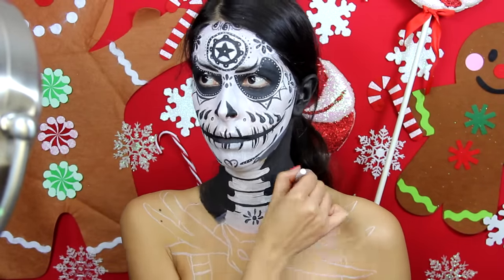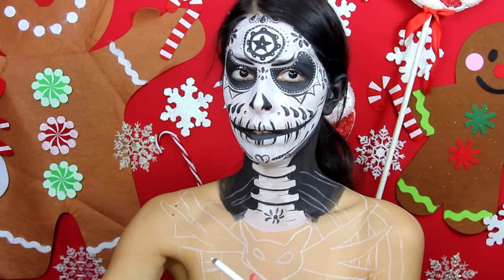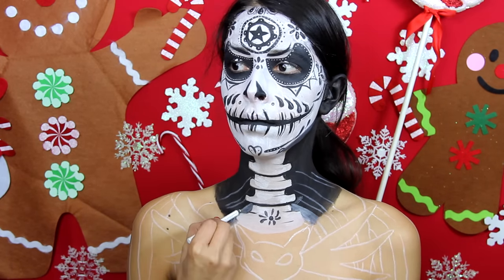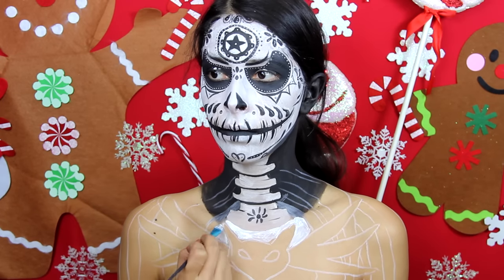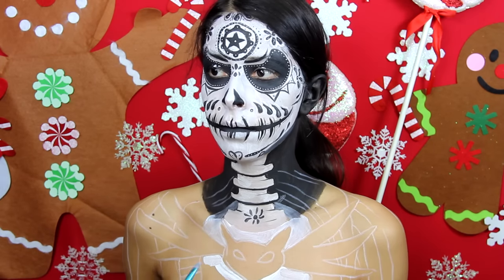I traced out the suit using the white eyeliner pencil. I used eyeliner to shade around the bottom of Jack's neck — this area shouldn't be a solid black color. You want to create depth there by creating a gray shadow, so I just mixed the white eyeliner into the black paint to create this shadow.